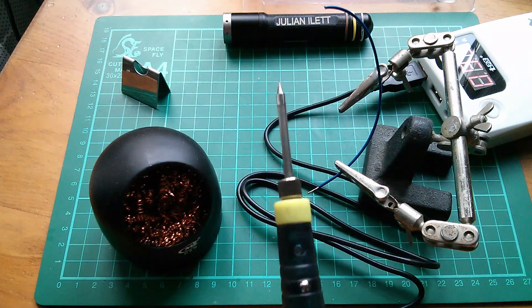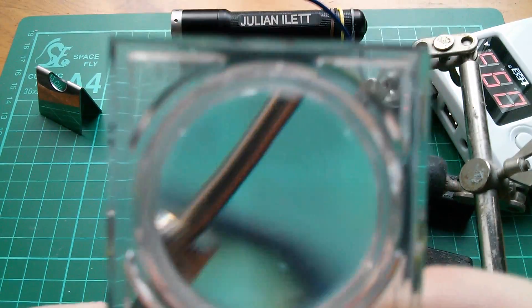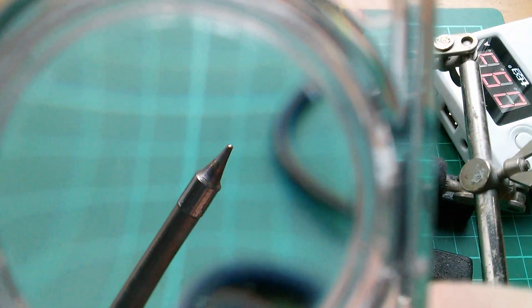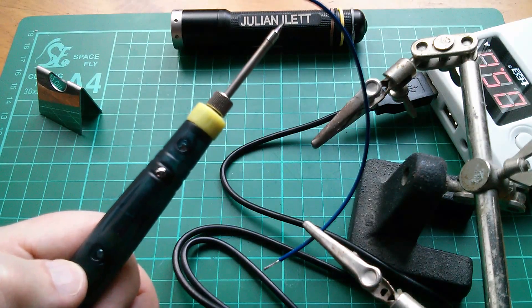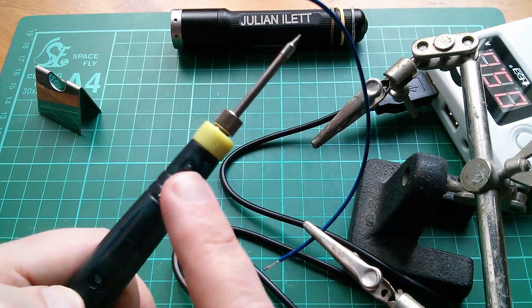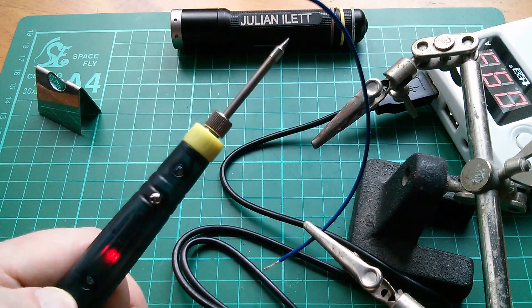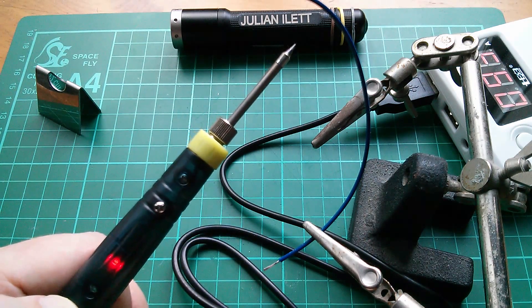Let's get a bit closer in on that — so that's my nice clean tip. The only problem with this is it's very easy to press this button without realizing it, and then you do make the tip of the iron very hot. But it warms up really quickly — that's really convenient. I'm not sure I like this switch particularly, but the 25-second turnoff could be quite handy. I think I might start using this.